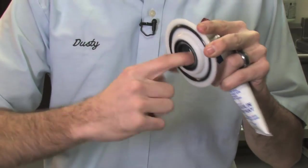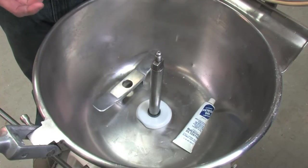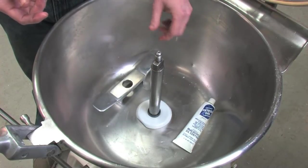Hi, I'm Dusty at Northern Pizza Equipment. I'm here to show you a tip on how to save your store time and money on replacing or inspecting, cleaning, and re-lubricating your bowl seal on your VCM mixers.